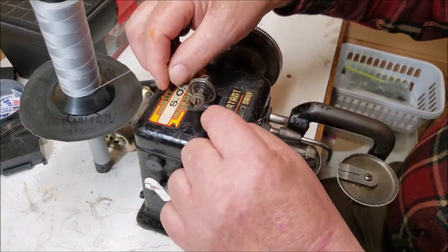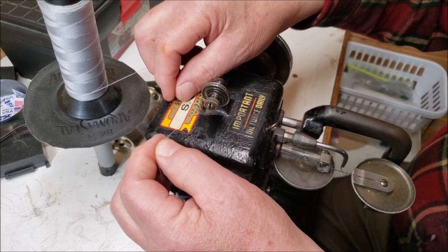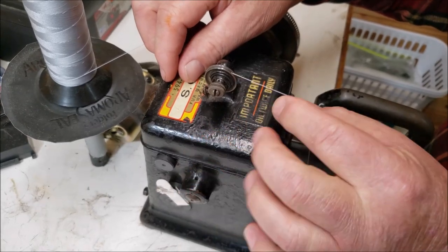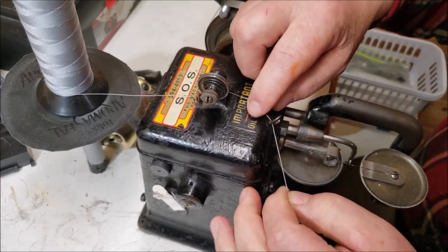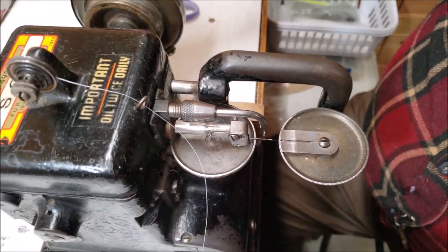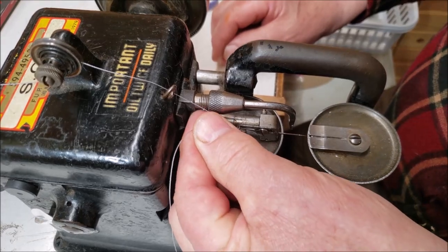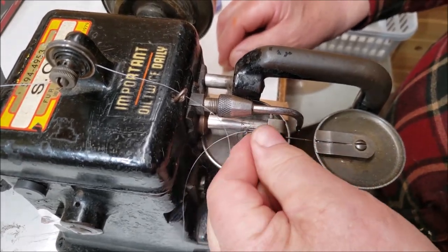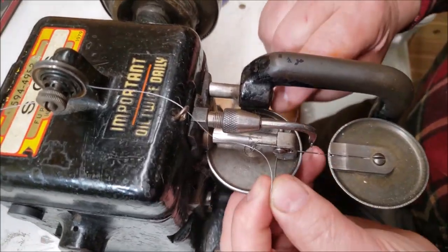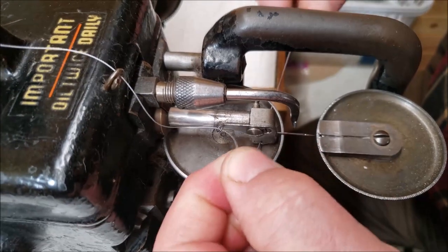We're going to be threading an OSIN fur machine today. They're the same as a Bonus or a Singer basically — they're all the same to thread. First you're going to run it through the thread guide and back. Once you're through there, bring it up through the tensioner. Then there's another thread guide in the front you're going to run it through. Give yourself some slack on the thread. Bring your arm forward and you're going to see another thread guide — there's a little hole you're going to put it through. Underneath you have another thread guide, and you're going to see a little hole on the side and make sure your thread slides through there easily.